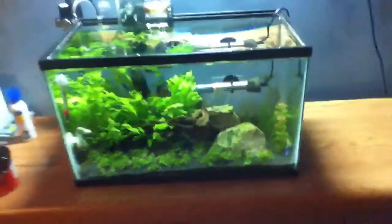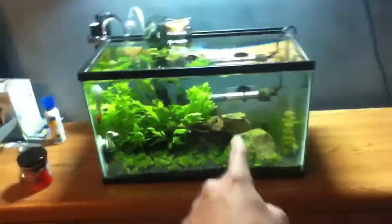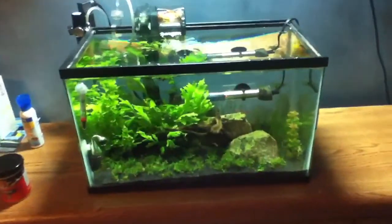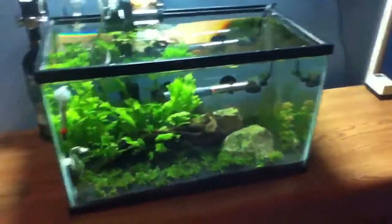I'm planning on moving the heater over to this corner so it's hit a bit by the wisteria. The tank's looking nice, fish are doing good.